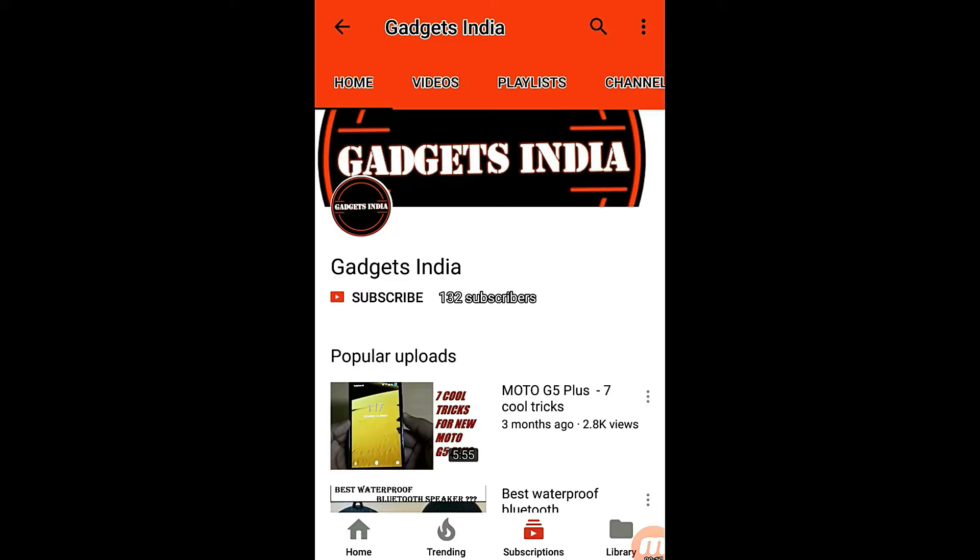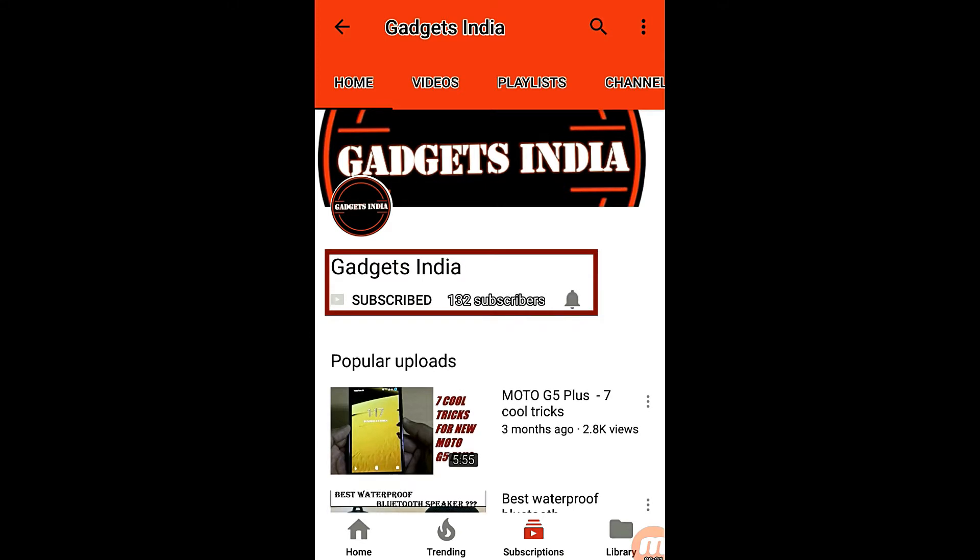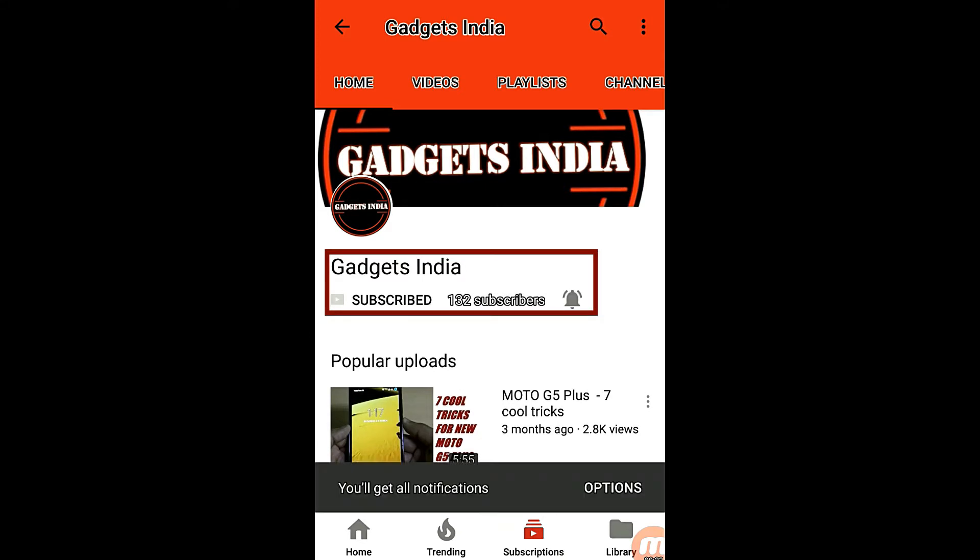For regular tech updates about different gadgets, please subscribe to the channel and also click the bell icon so that you'll be notified for every new video.